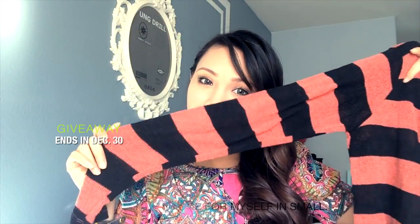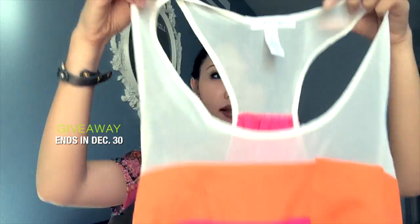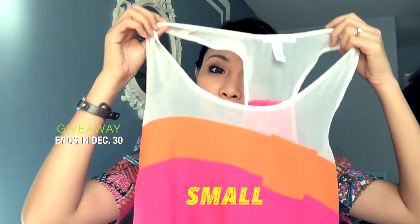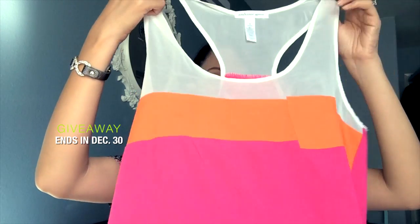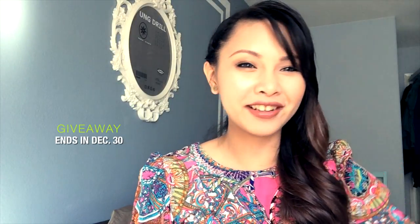It's a long sleeve and it's so soft. I'm also going to show you this razorback style sheer top. This is good for summer — it's a small size, but since it's kind of loose, if you're a medium or large I think you can still wear it. It's really good for summer or a spring look — look at the colors, it's so beautiful!